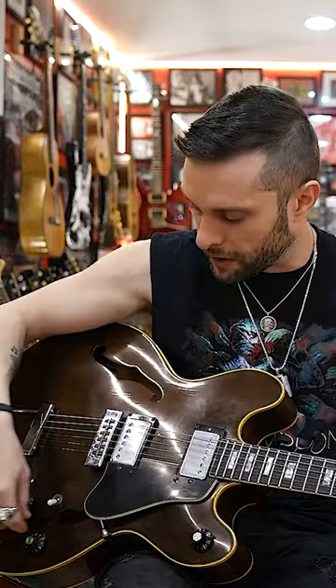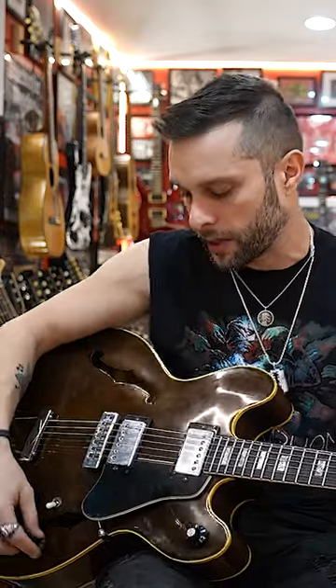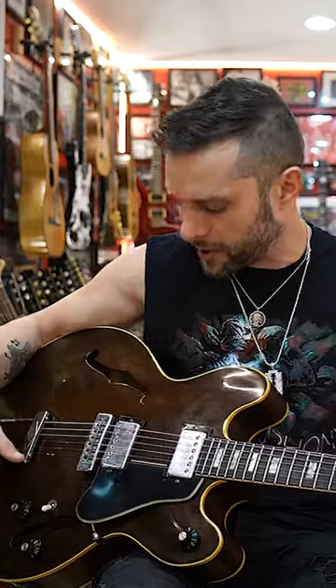I barely use the tone knobs, but this has a master volume knob. So I guess if you're some jazz player and you want to dial in some weird coordinates on the USS Enterprise or something, this is what you'd use.